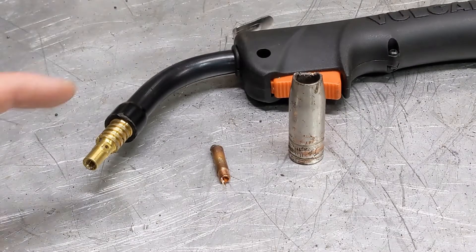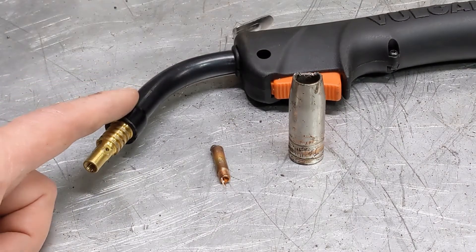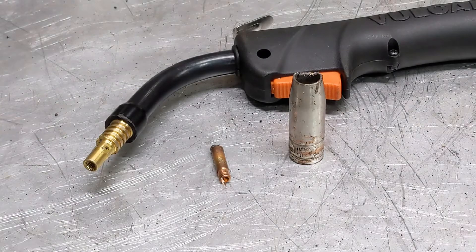Hey there, welcome back to the channel. Today we're going to be looking at the gun on this new MIG Max I got. Evidently it quit feeding, so we've got to figure out what's going on and get it fixed. Let's get to it.